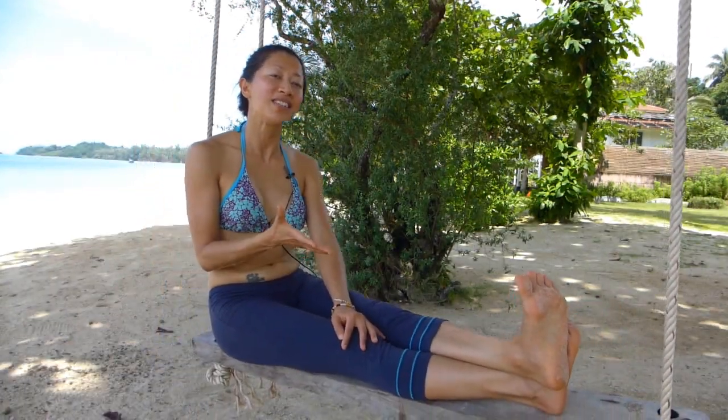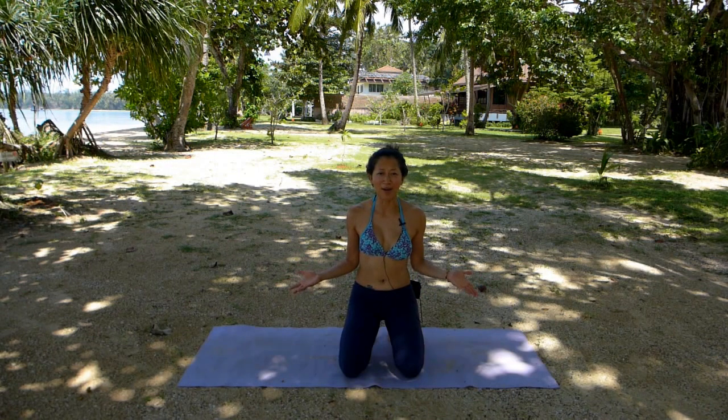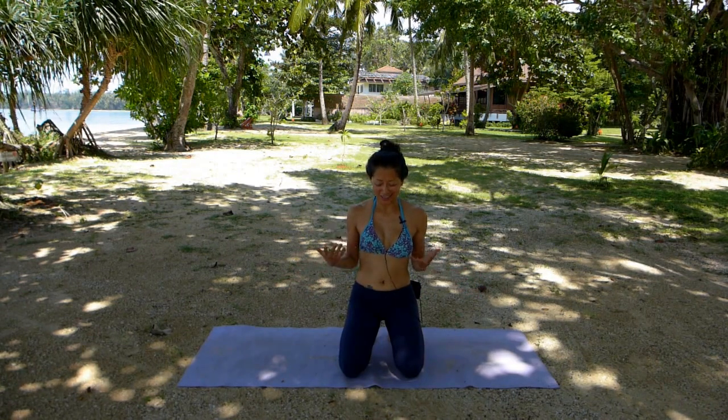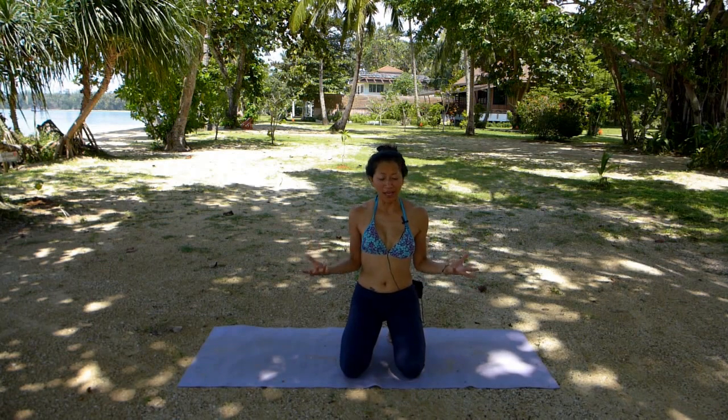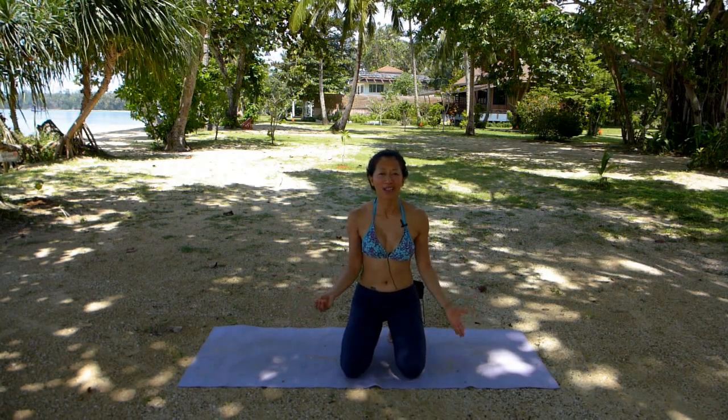Today's video is back to basics and is Wild Thing. There are details in this post that I would love to share with you. See you on the mat everybody. Let me show you how Wild Thing is done, then I will give you details that may hopefully help you with your practice in the future.